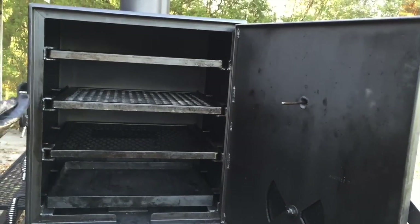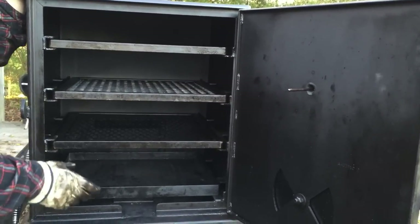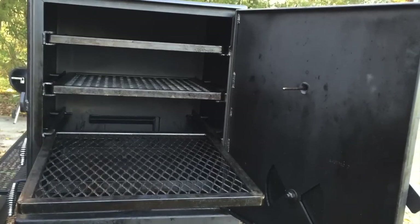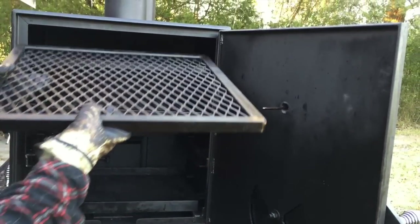Moving right along to the inside here, we've got three 20 by 20-inch racks here and they slide. We have a stay right here so you lock them in — you can load these up with food and put them right back in there.